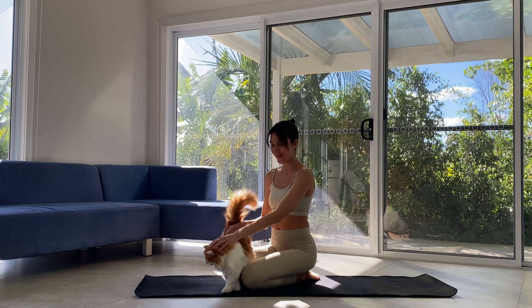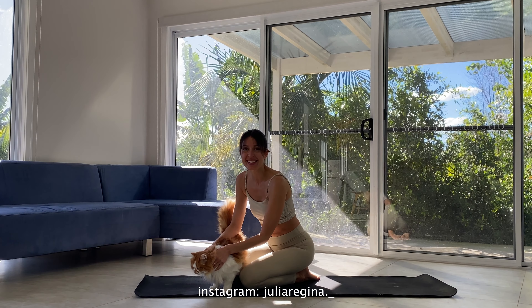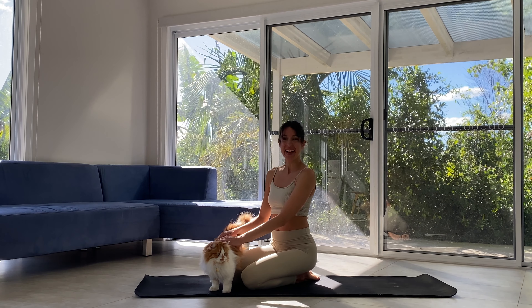Hey guys, welcome to today's class. My name is Julia. This is my little sweetie Mishka. These cats at the place I am sitting have turned me into a literal cat lady. So I'm now a bunny and a cat lady and I love it.